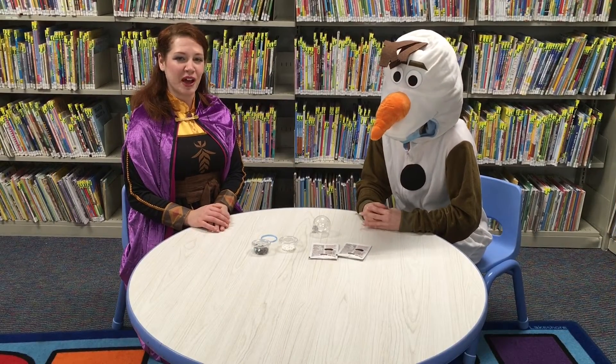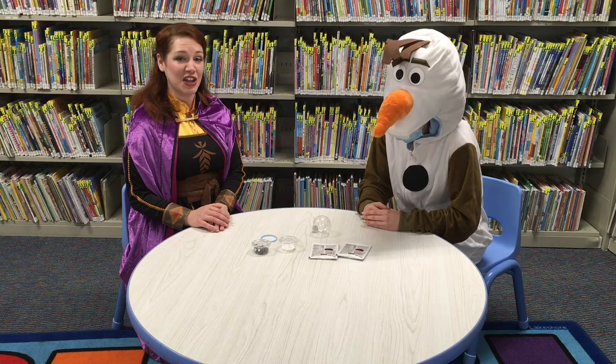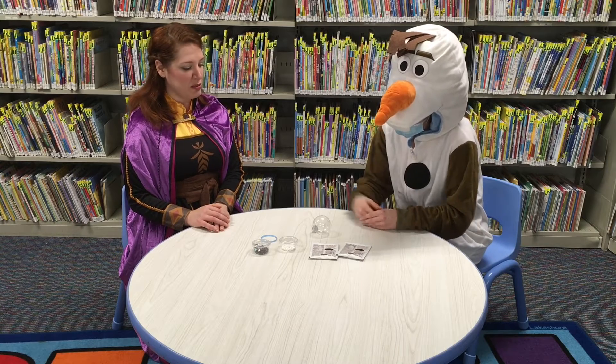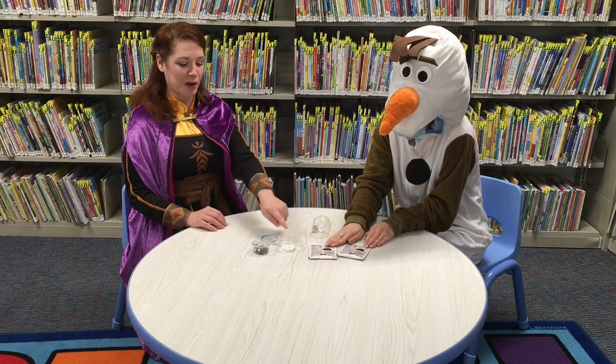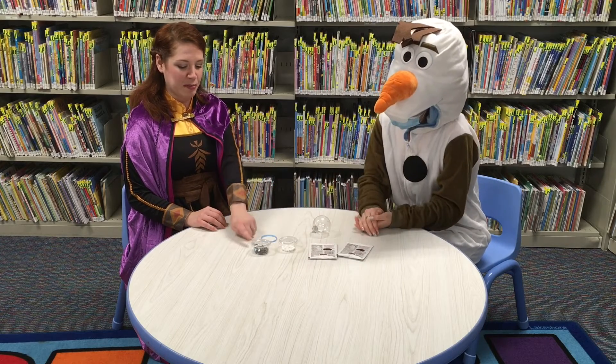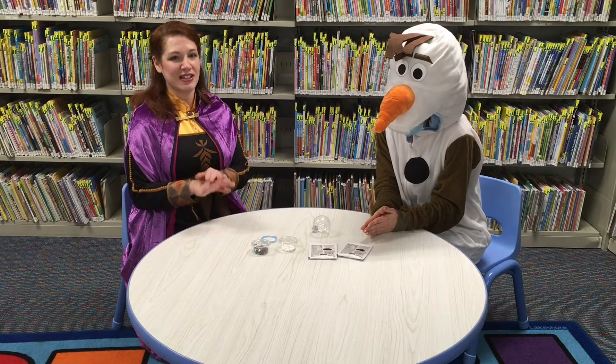Starting in December you could come to the Patchogue Medford Library to pick up your hot chocolate ornament kit. In your kit you will get a plastic ornament, two hot chocolate packets, a cup of marshmallows, a cup of chocolate chips and sprinkles, a ribbon, and a gift tag to give to a friend.